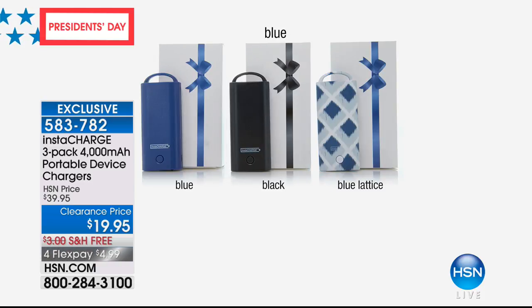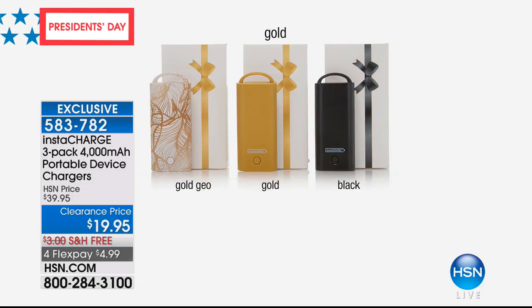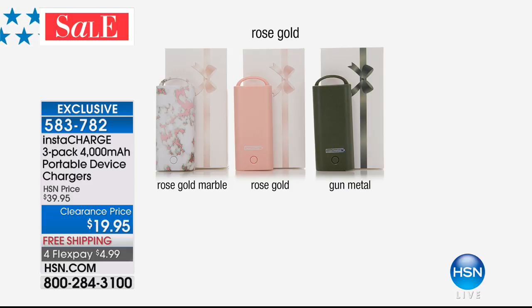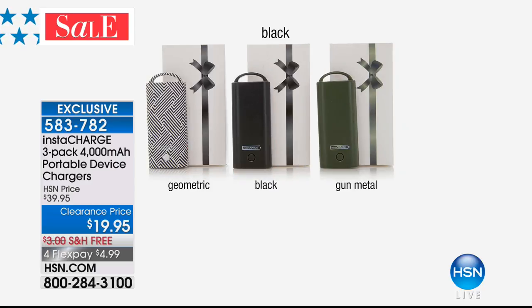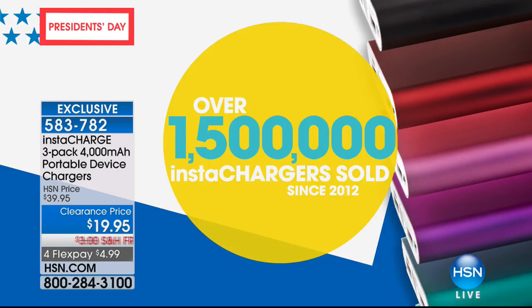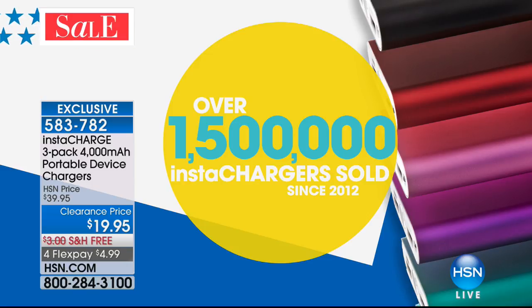You can order blue — that comes with black and a fun trellis design. You can order gold, which comes with a beautiful palm leaf design, plus gold and black. Rose gold comes with a pretty pale peachy pink print and army green. And you can order black, getting black, gunmetal, and geometric colors. It's the lowest price we've ever offered. Over 1.5 million of you have bought InstaCharges here at HSN, but this is the first time we've done 50% off a three-pack.